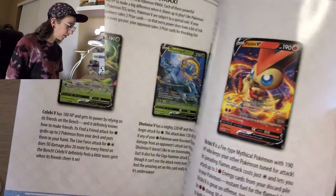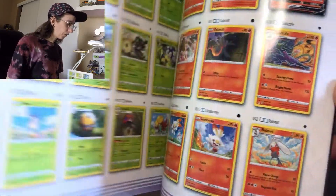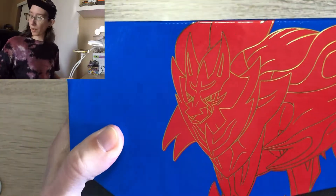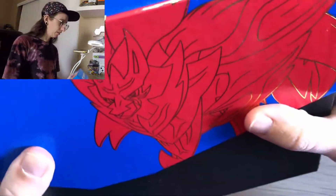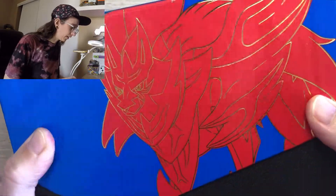As usual it comes with a player guide — all the Elite Trainer Boxes come with the player guide. It shows you what to look out for in the set and has a complete set list of all the cards if you want to collect them all. Going into the box right now — very nice, love the gold outline, looks fantastic.